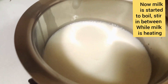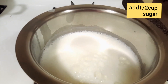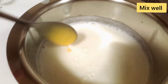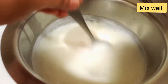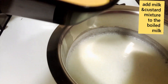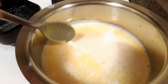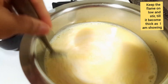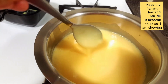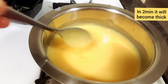The milk is boiling — stir in between while milk is heating. Now add half a cup of sugar, mix well and stir. After 1 minute, add the milk and custard powder mixture to the boiled milk. Keep the flame on low and mix properly till it becomes thick. It takes about 2 minutes to reach a thick consistency.